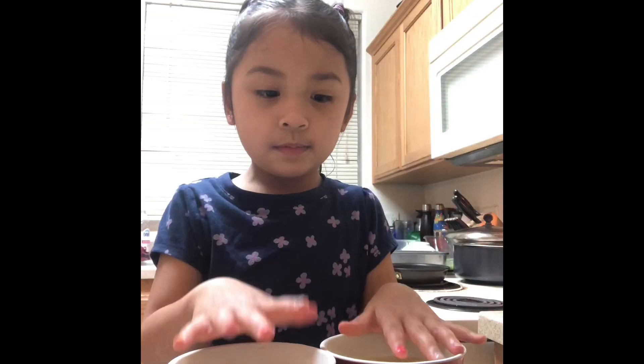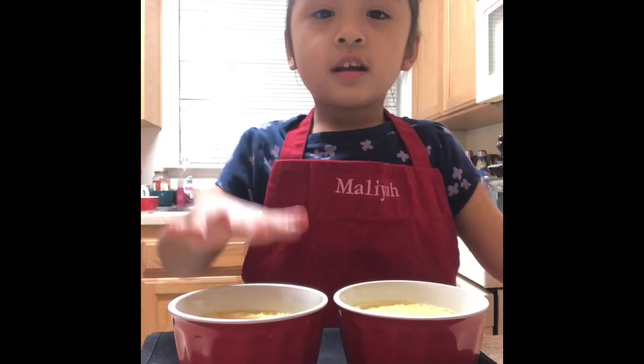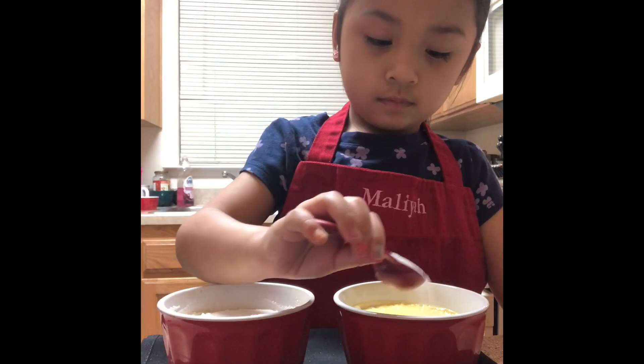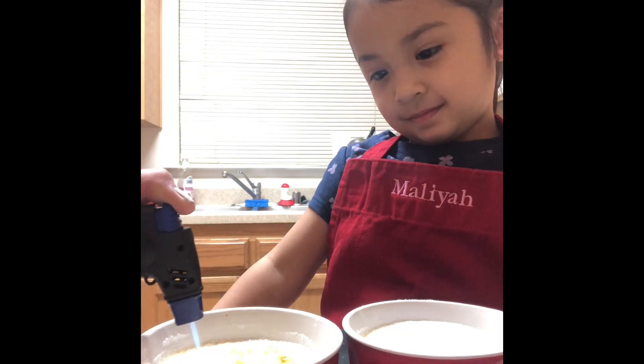It's good. 30 minutes. Putting sugar on it. Keeping it out. There we go. And brûlée the top.